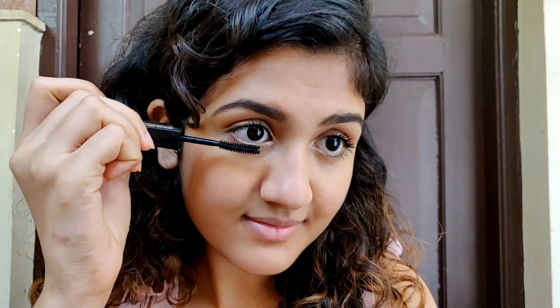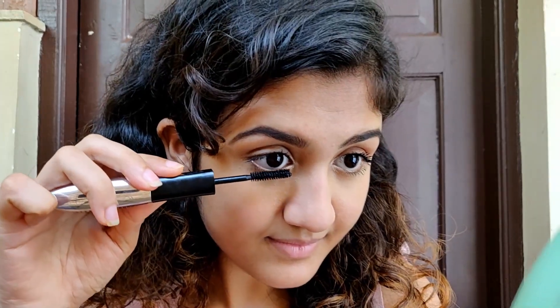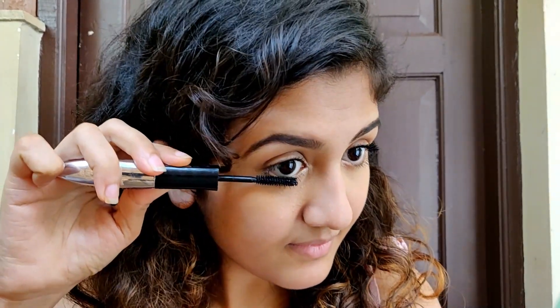Now I'm applying the mascara, which is on the other side, on both the upper and lower lashes. Applying mascara on your lower lashes too makes such a huge difference — it really makes your eyes look much better. It can be a little tricky especially if you have small lashes, but just take your time. Otherwise it can look really clumpy if you apply too much.